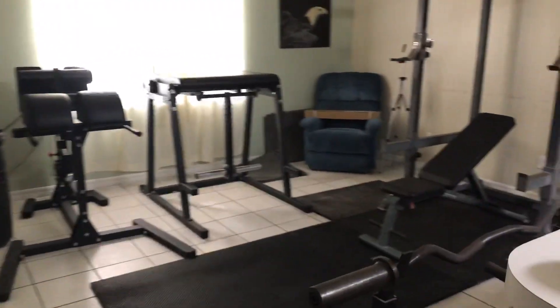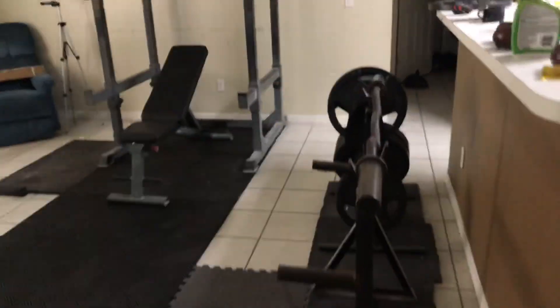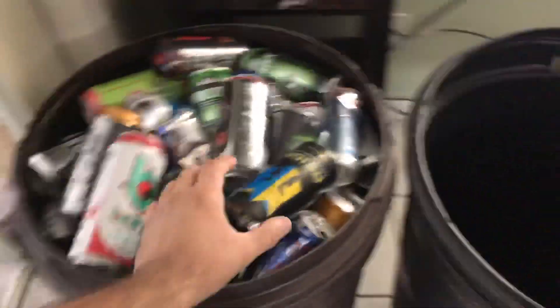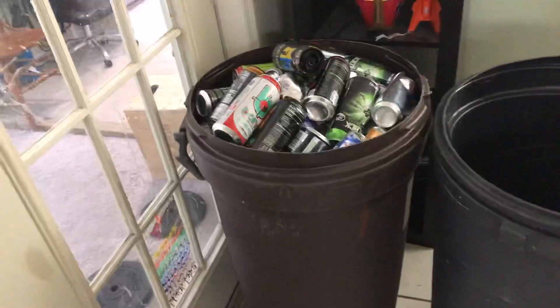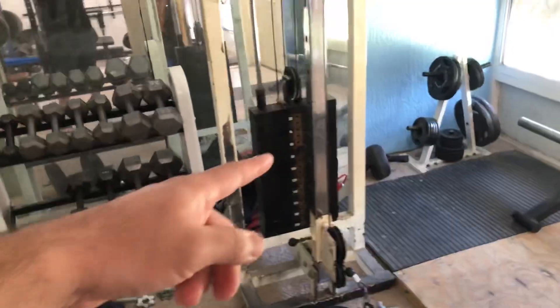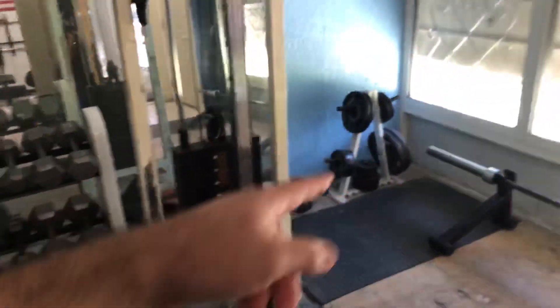Here's the living room — or if you want to call it the lifting room. We've been collecting cans to recycle, get a couple extra bucks to go towards the gym. And here we go: got the deadlift station. We got the Rogue Ohio deadlift bar right there. We also have the Texas deadlift bar on the way. Cable machine, some dumbbells, more weights.